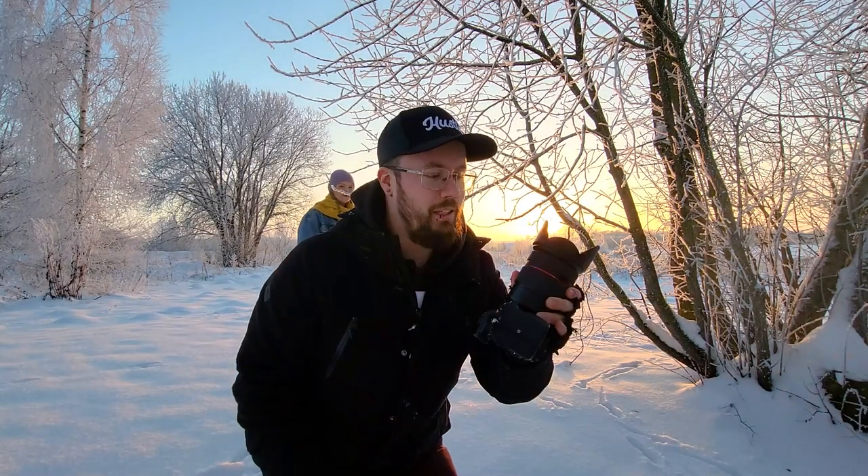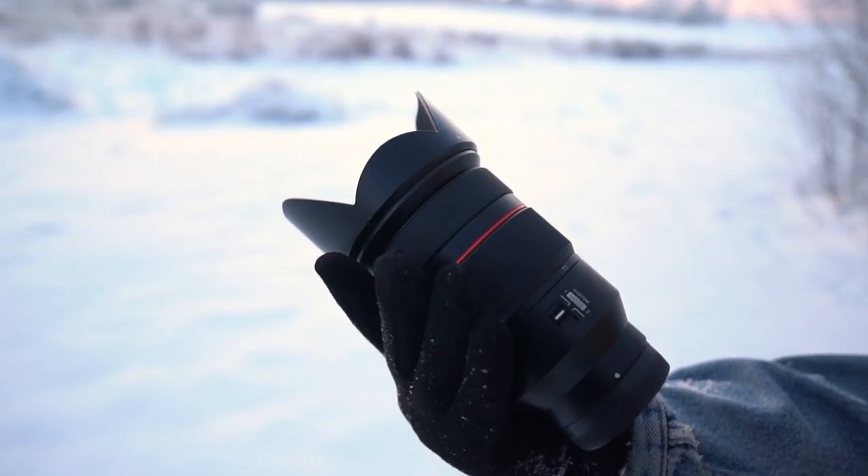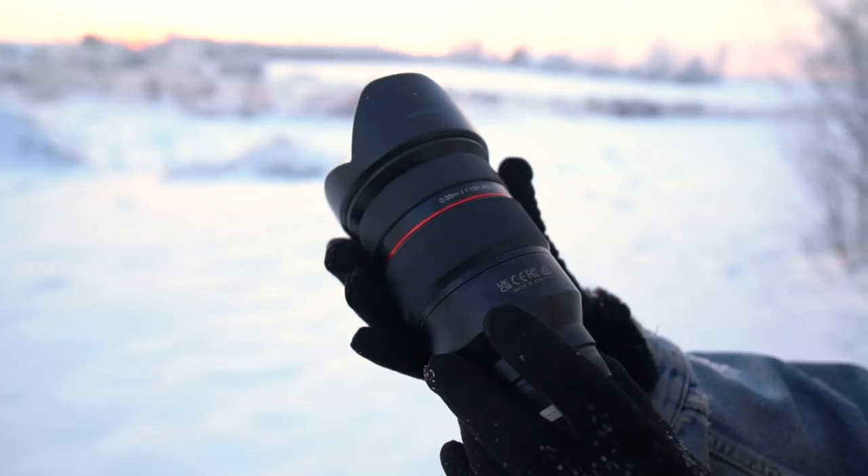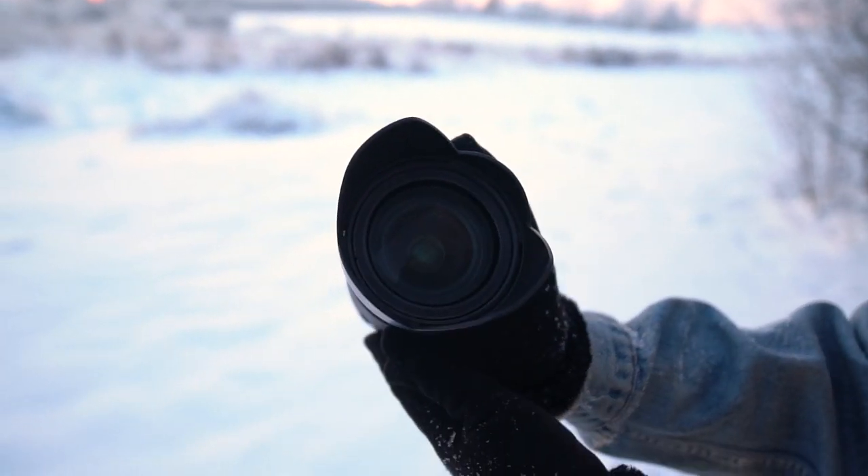Hi guys, today we are doing a portrait shoot with the Samyang 24-70mm f2.8 zoom lens. I believe it's Samyang's first AF zoom lens. So we're gonna test it out in a little kind of winter golden hour portrait shoot. We really have like probably 10 minutes of light, so without further ado we're just gonna jump straight into the shooting.